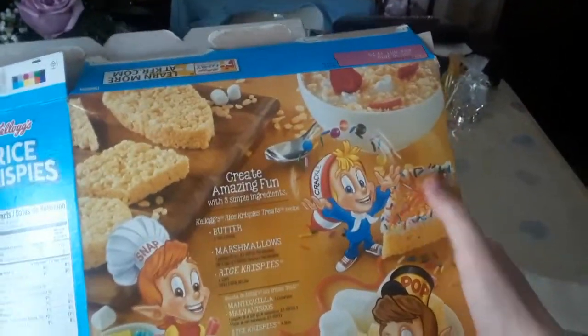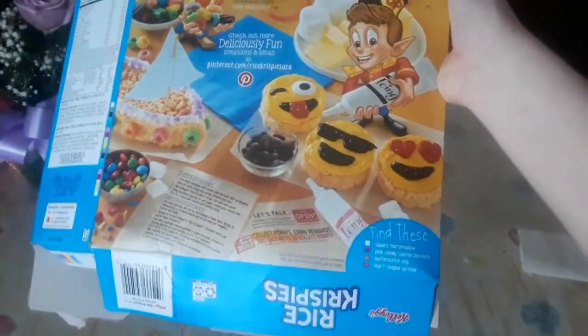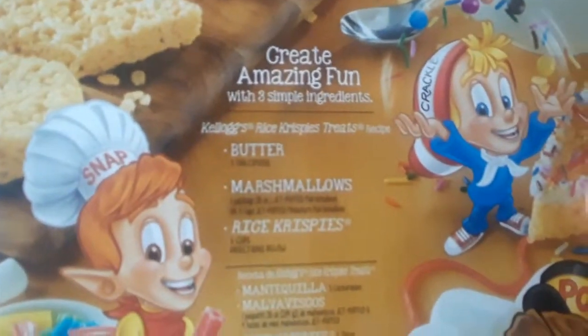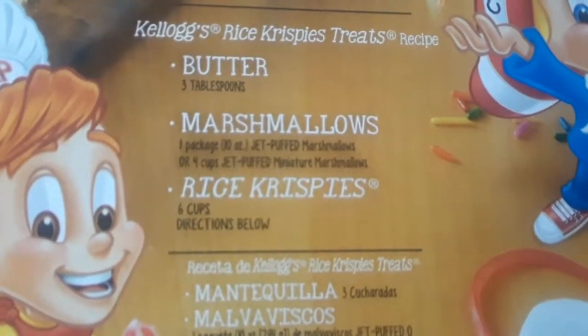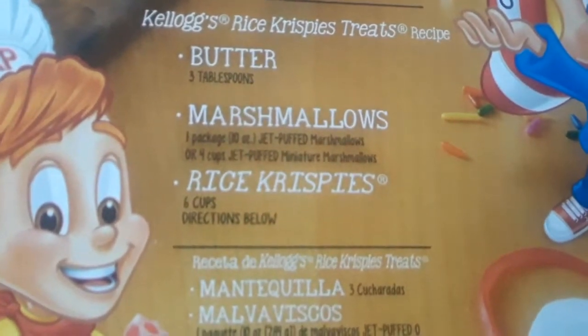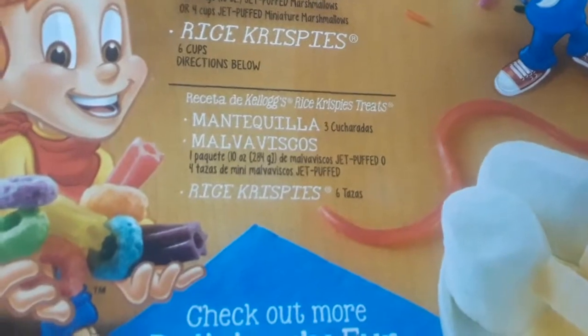So we have this beautiful little kitchen that is in slight disarray with some Rice Krispies scattered throughout, and all sorts of other little baking materials. They have the recipe here — 'Create amazing fun.' And they tell you a recipe for the Rice Krispies Butter Marshmallows Rice Krispies using whatever ingredients are here. Jet Puffed marshmallows — I guess they have a brand deal with them. And there it is in Spanish, I believe.